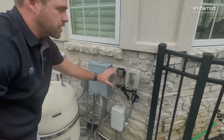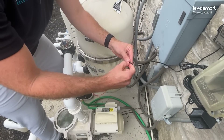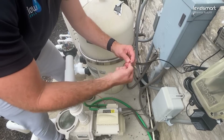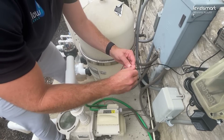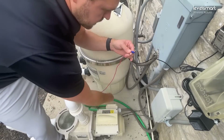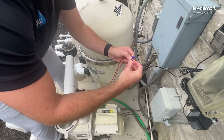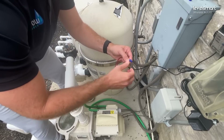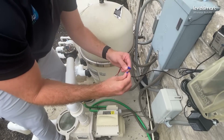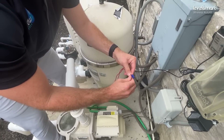Now we're going to connect our valve controller wires to our valve wires. It doesn't matter if it's black on black or red on black — either wire to either wire is totally fine, as it's alternating current. We'll use the wire nuts that came in the kit to get everything tight and snug, making sure that when the controller tries to turn the valve on, that's exactly what it does.